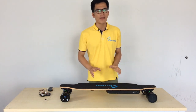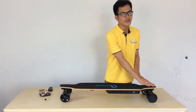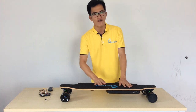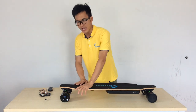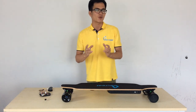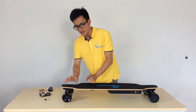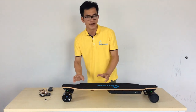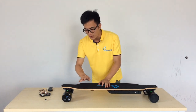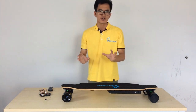Now let's talk about the downhill deck. This deck is a perfect combination of concave and convex — this area is concave and this area is convex, giving you a very comfortable feeling when you step your feet on it. Please pay attention to the nodes part of this downhill deck: this area is slightly higher than where you put your feet.